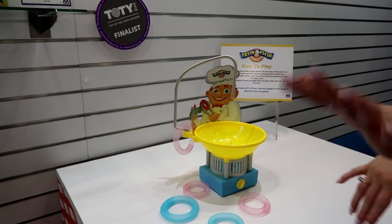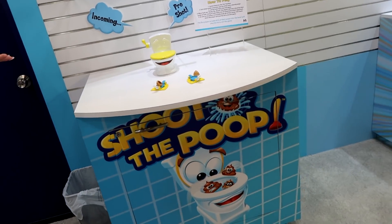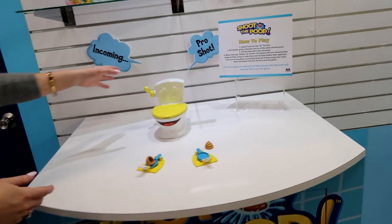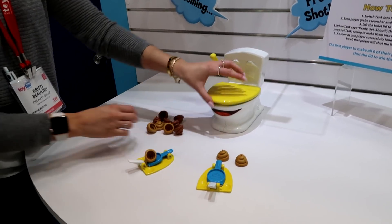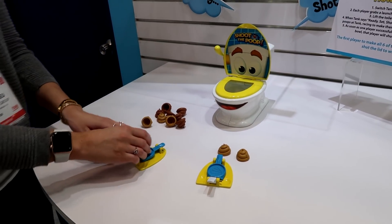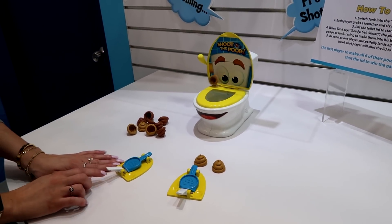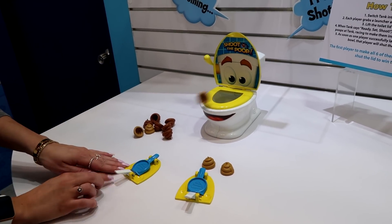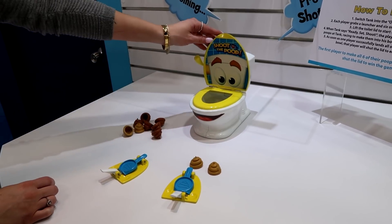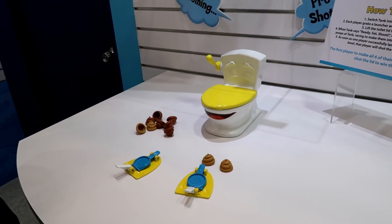These two are both available on Amazon right now. And then we have Shoot the Poop, because obviously poop is so trendy. You have your two different color poops, you open the lid and it counts you down to start. You shoot the poops into the tank, and once you're the first person to get all their poops in the tank, it closes the lid and flushes. Pretty cute.